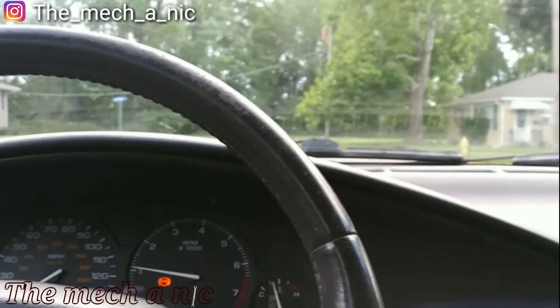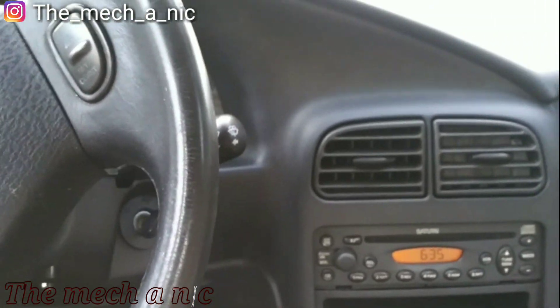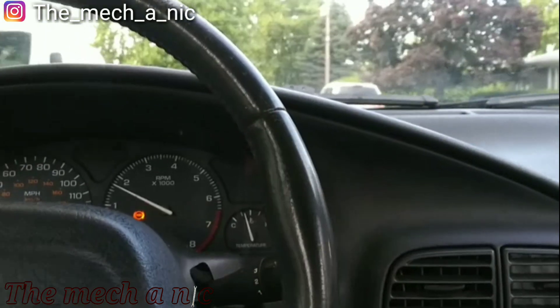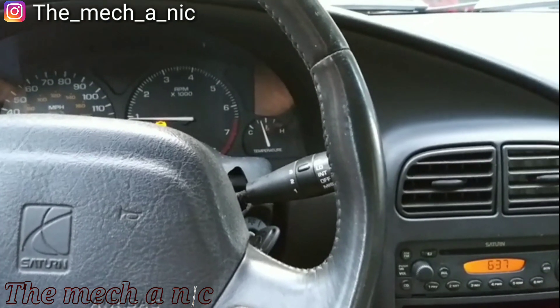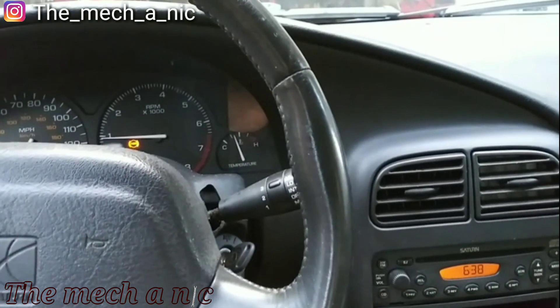I'm in a 2001 or 2002 Saturn SL1 and I just bought it for $225. It drives, the AC works — the guy just doesn't want it anymore because he bought a Nissan Versa. I've actually done a lot of work on this Saturn recently and he put a lot of money into it. He was going to send it to the junkyard and they offered him $200, so I told him I'd give him more than the junkyard. He said $225.